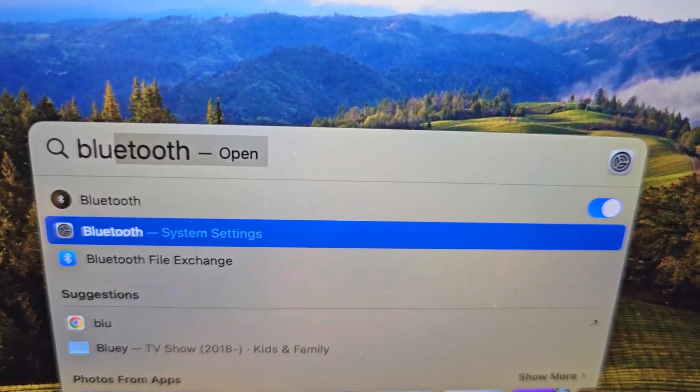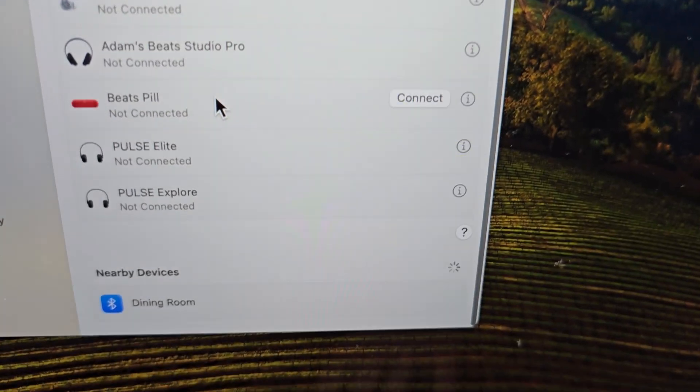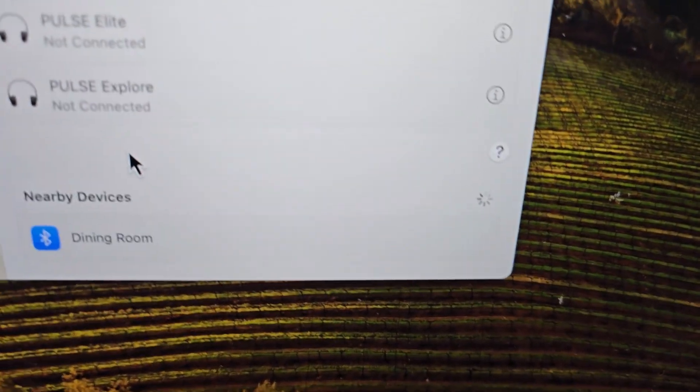Go to System Settings, then scroll down to the bottom — you'll see nearby devices.